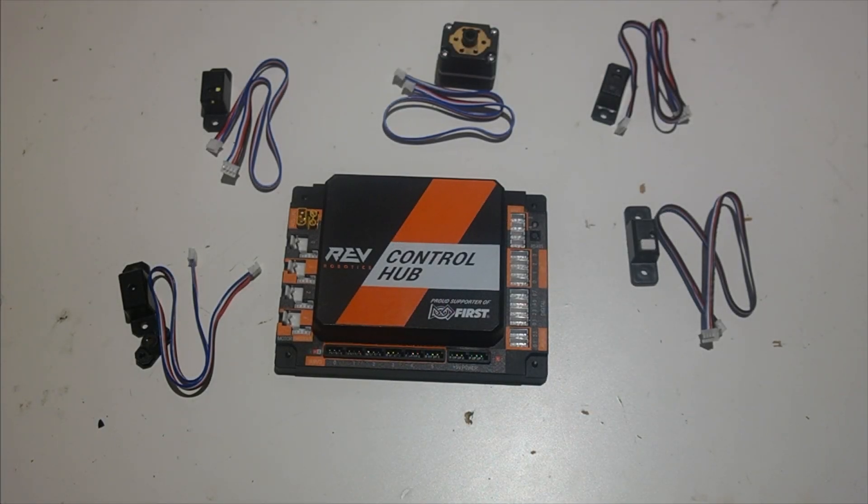Hi, I'm Arjun from Wizards.exe. In this video, we're going to go over sensor wiring. Right here I have a control hub, but this video should also apply to FTC teams for the expansion hub.